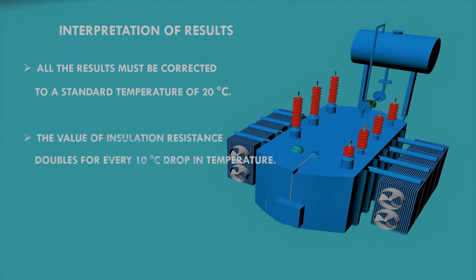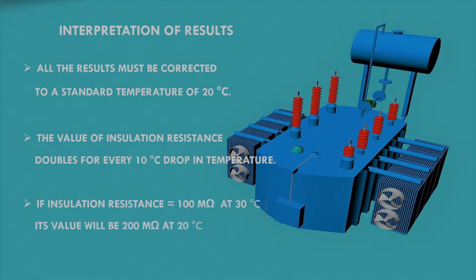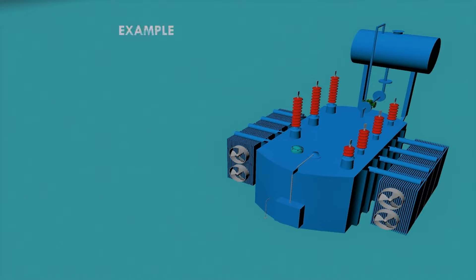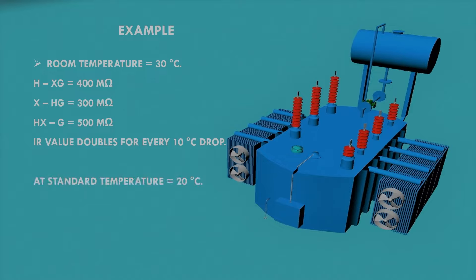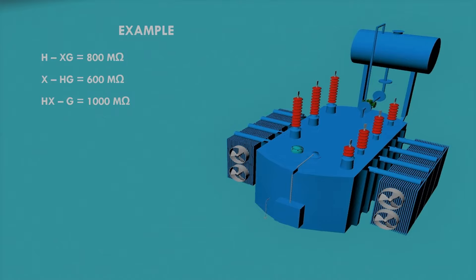The insulation resistance value doubles for every 10 degrees Celsius drop in temperature. So if the insulation resistance is 100 mega ohm at 30 degrees Celsius, its value will be 200 mega ohm at 20 degrees Celsius. For example, with a room temperature of 30 degrees Celsius, all measured values will become double when corrected to the standard temperature of 20 degrees Celsius.